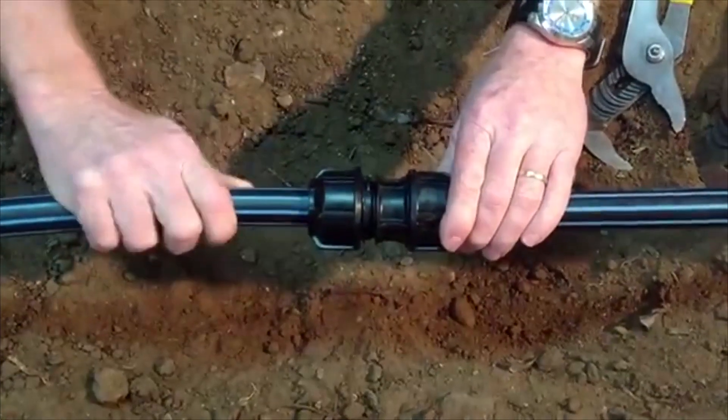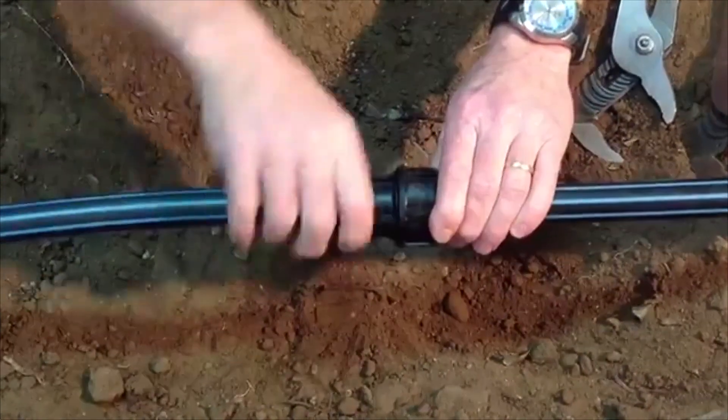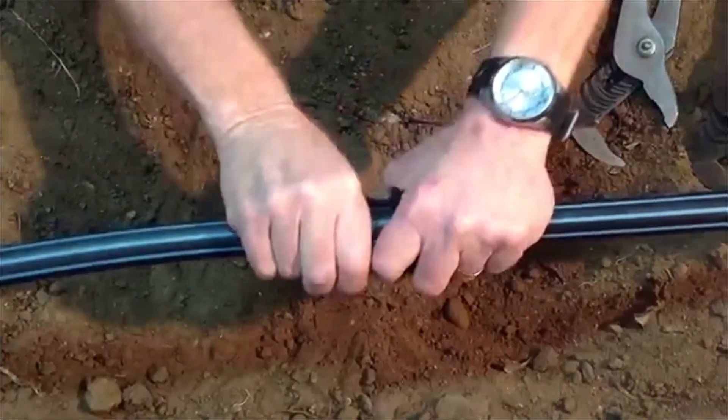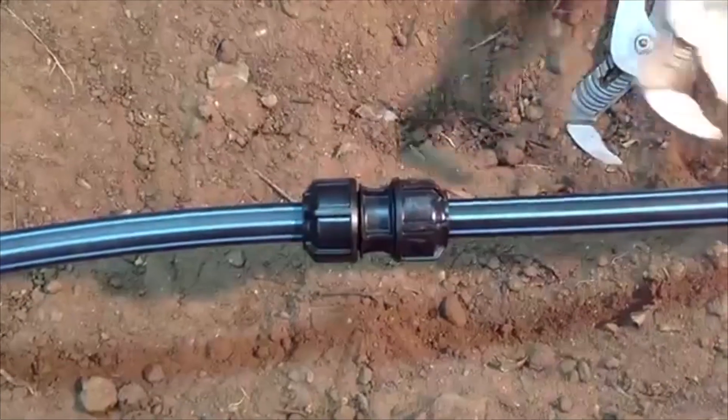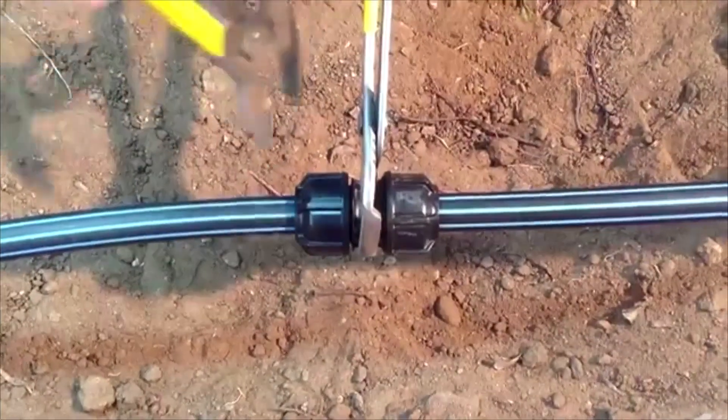Then push the pipe up until the first point of resistance. Tighten by hand, and then all the way to the flange using a wrench.